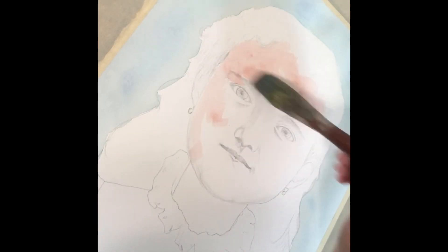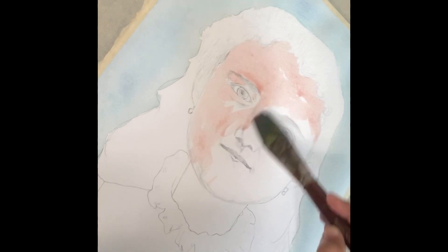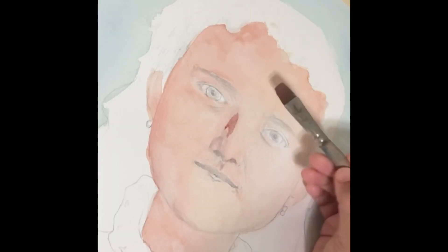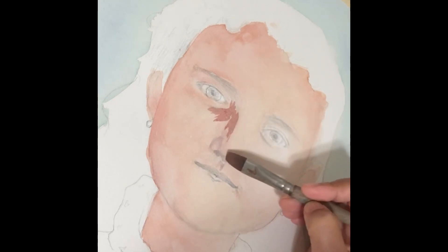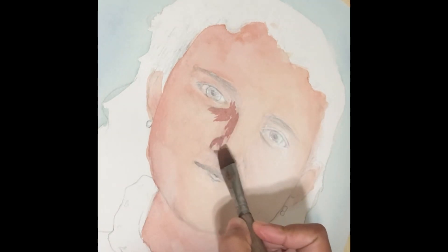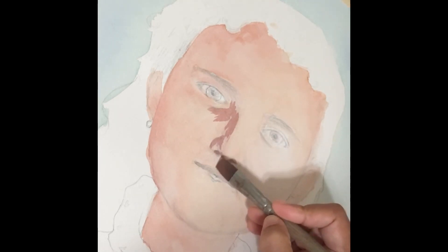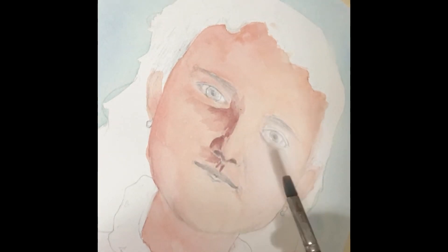I've painted a quick background color that has given a form to the picture. So now I'm painting the basic skin tone. The child has a light skin tone, so I'm starting with the lighter shade first. Then I'll gradually move to the darker areas where I assume lesser sunlight is falling. I'm trying to portray that light is falling on the right side of the face, and hence the opposite side would be darker.